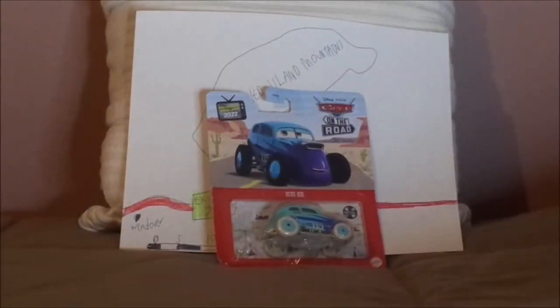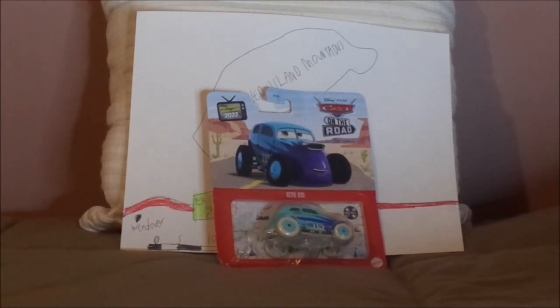Hello YouTubers and welcome to another Disney Pixar Cars Diecast review. Today we're going to take a look at Revo Coz, the Salt Flats racer number 115 from the Cars on the Road episode, Soul Fever. Before we get right into the review and the retrospective, let's start with the unboxing first.